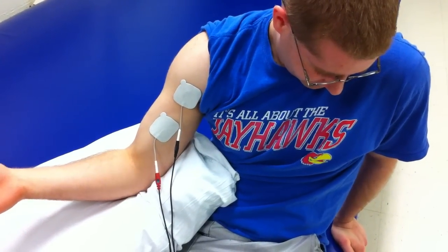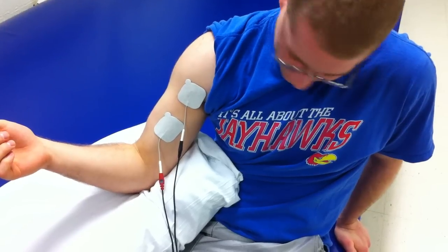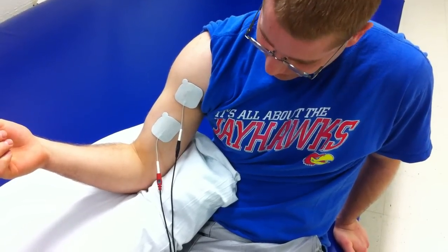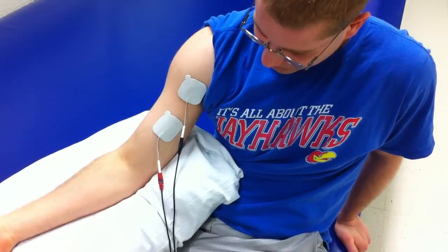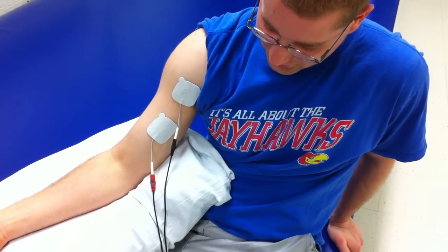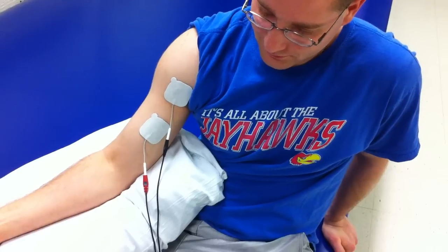There's 10 seconds on. Sometimes with this you can have the patient assist with the motion so he could come all the way up just to get more muscle recruitment. And now we have 50 seconds of off time so that we don't over-fatigue the muscle that we're targeting.